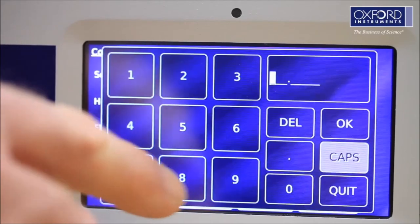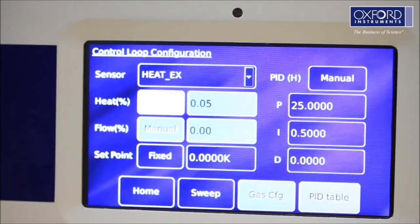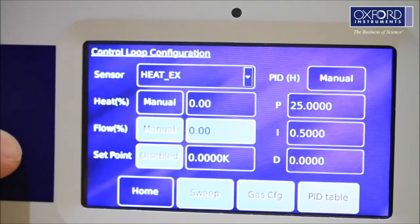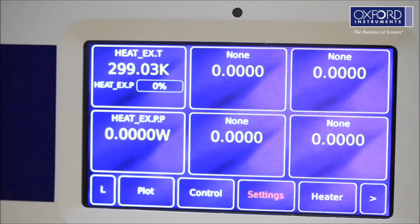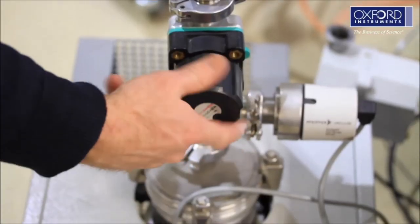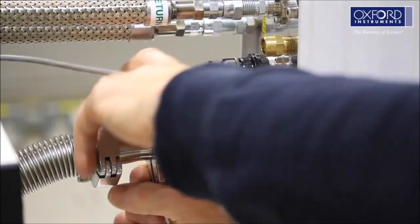When the cryostat pumping is finished, stop the 300 Kelvin temperature control and set the temperature to 0 Kelvin and manual mode. Close the OVC vacuum valve, turn off the vacuum pump, and disconnect the pumping line.